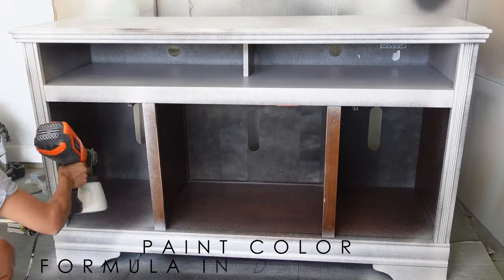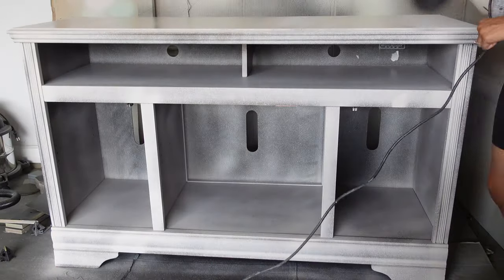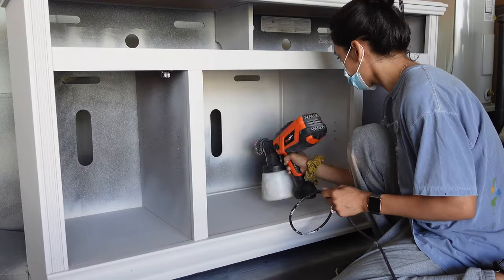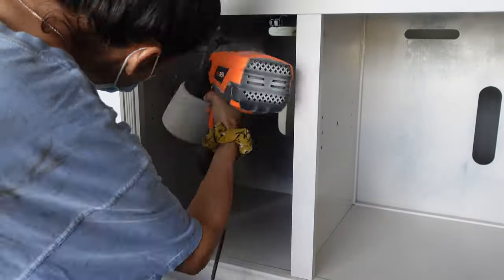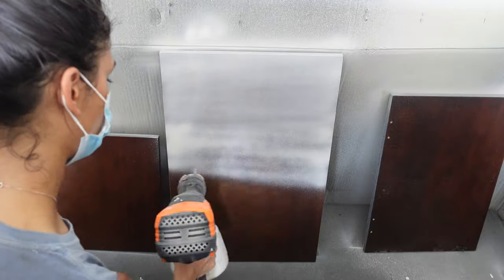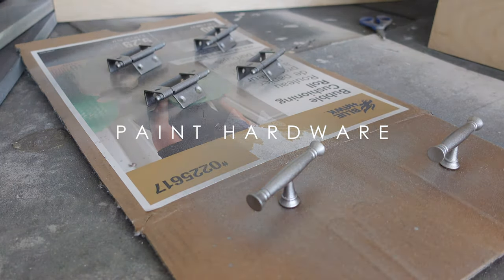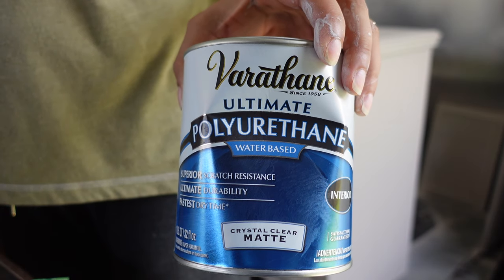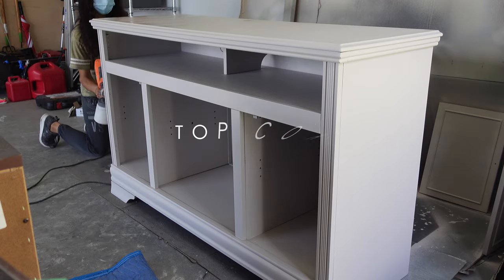I begin spraying my piece with my Rex Buddy paint spray gun. I typically do two coats unless I see any specific spots that needed a little extra love. After letting my first and second coats dry, I made sure my surface was smooth, and then I mixed a little bit of my paint with my Varathane water-based top coat to get a nice, rich top layer for my free buffet.